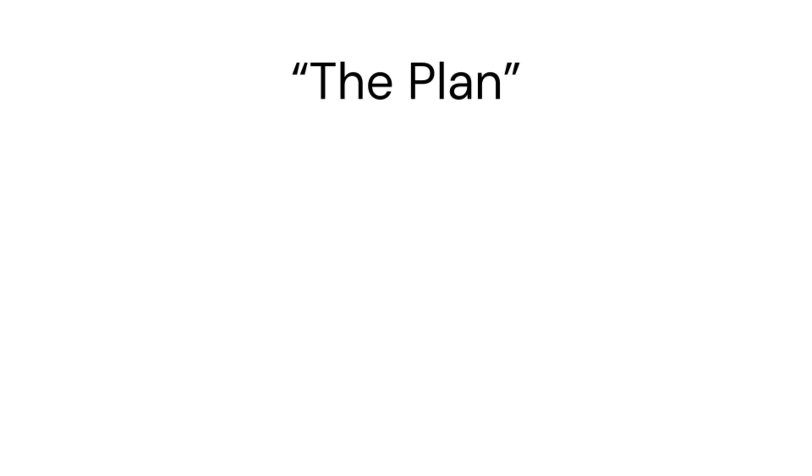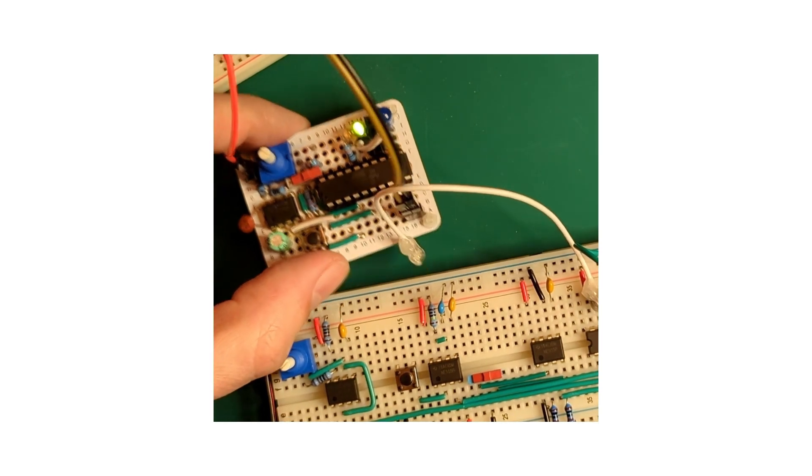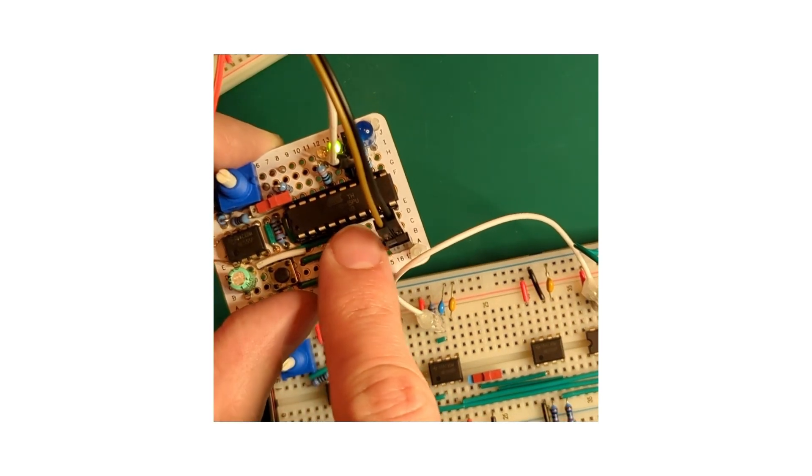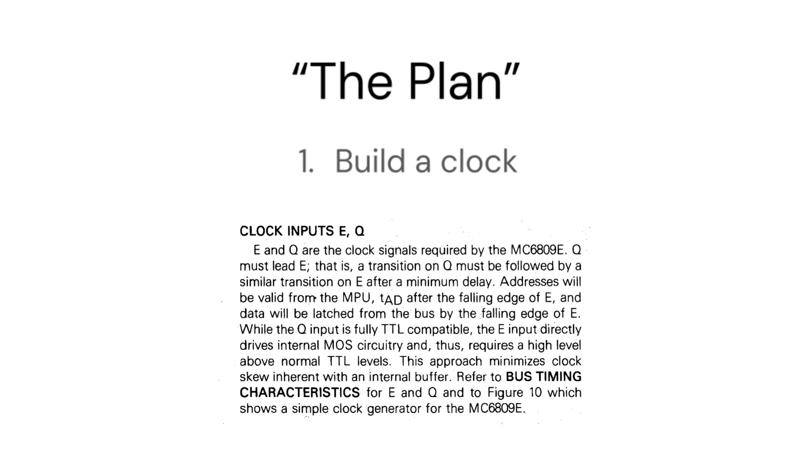So, what's the plan? First, I need to create a clock for this. My debugging clock will not work because this is a dynamic design that can't be halted by stopping the clock — it loses internal data if you do that. So it has a minimum clock speed. The clock setup is a bit more elaborate than just attaching an oscillator to it.